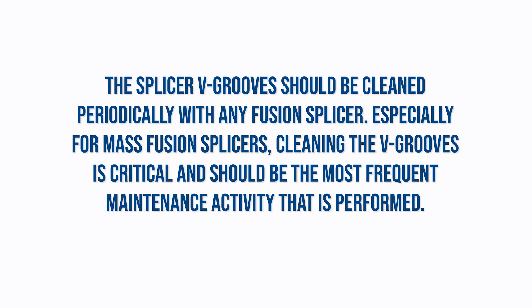The splicer V-grooves should be cleaned periodically with any fusion splicer. Especially for mass fusion splicers, cleaning the V-grooves is critical and should be the most frequent maintenance activity that is performed.